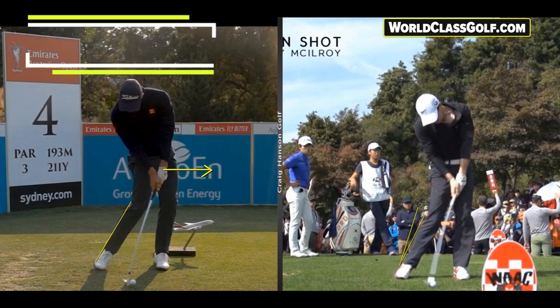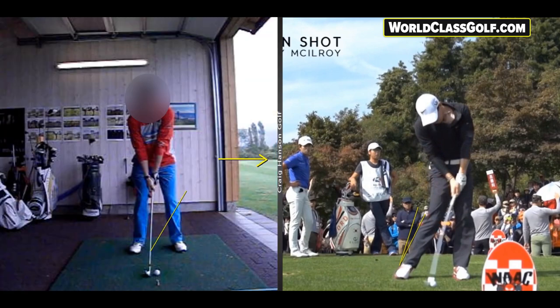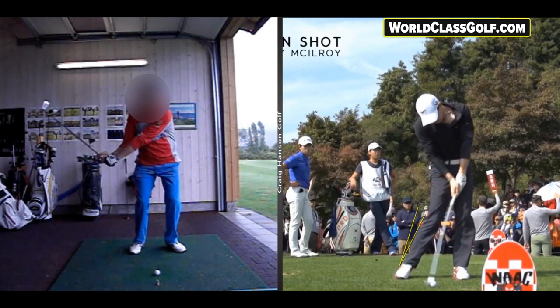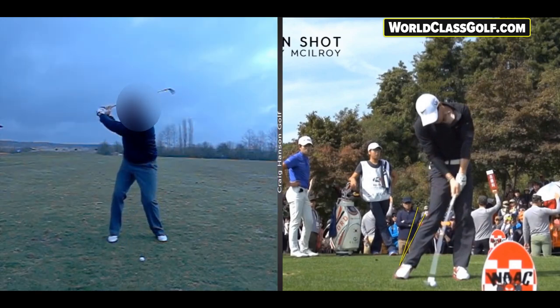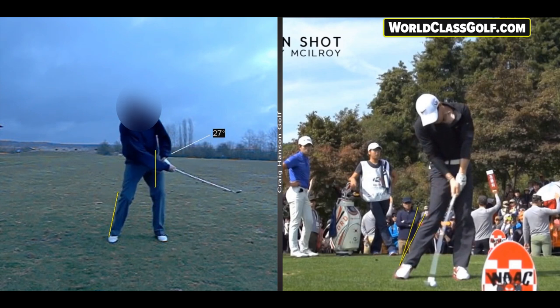Club golfers are miles away from that. We're seeing a lot of club players in the 81 to 82 degree range at impact, often into the high 70s. They're not getting enough lateral movement coming into impact — they're flipping it. We're seeing positions in the 79-degree area, creating a collision. This also contributes to the chicken wing, fat shots, and thin shots.